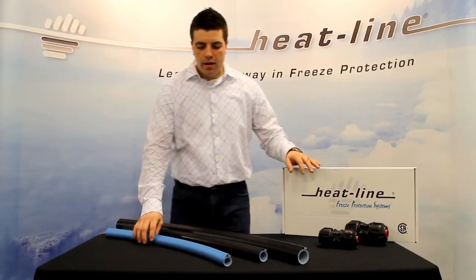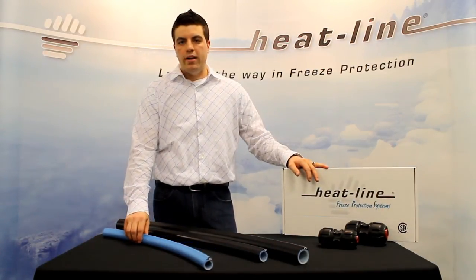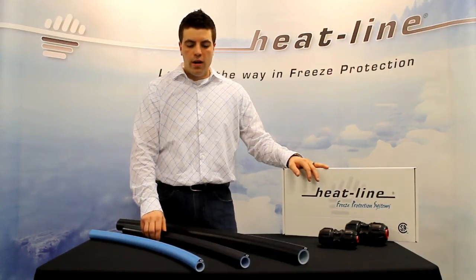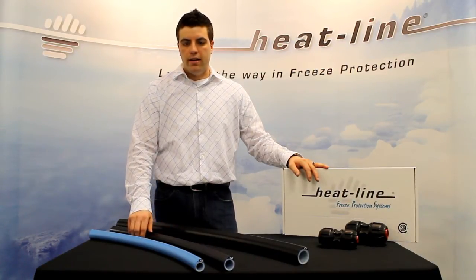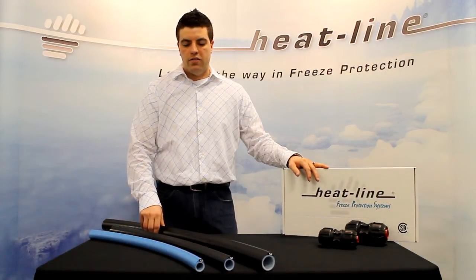The Carapace product comes in a couple of different product lines. There's one-inch CTS for municipal applications, one-inch rural high-density polyethylene, and one-and-a-quarter-inch rural high-density polyethylene.